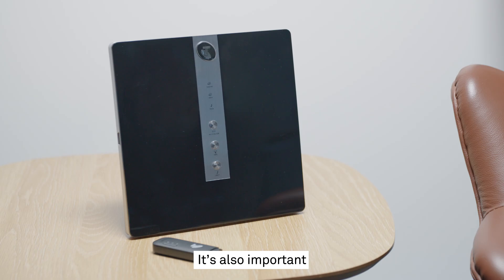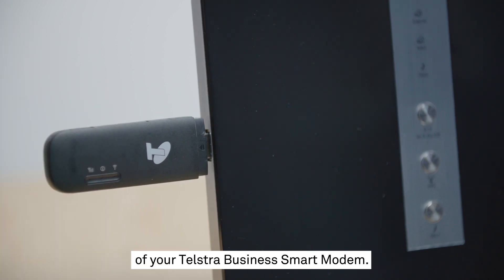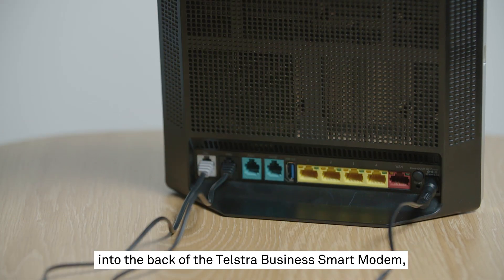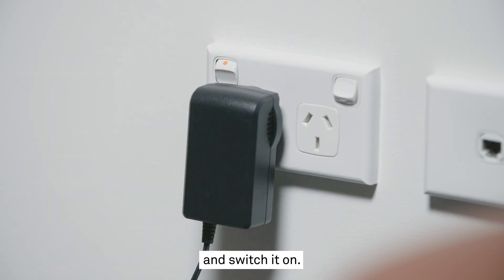It's also important to plug the 4GX USB Pro into the side or back of your Telstra Business Smart Modem. In the unlikely case of a fault, it will automatically activate and ensure you stay connected to the internet via the Telstra mobile network. Plug the black power adapter into the back of the Telstra Business Smart Modem and then plug the other end into a nearby power outlet and switch it on.